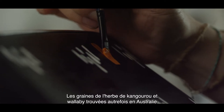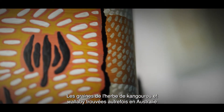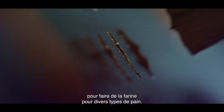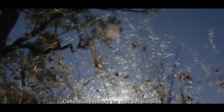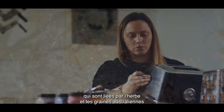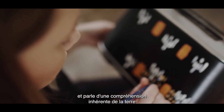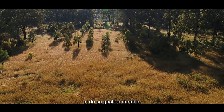The seeds from kangaroo and wallaby grass that once grew all over Australia were ground on large communal grinding stones to make flour for bread and damper. This artwork honours the many stories which are connected through native Australian grass and grain, and speaks of an inherent understanding of the land and its sustainable management.